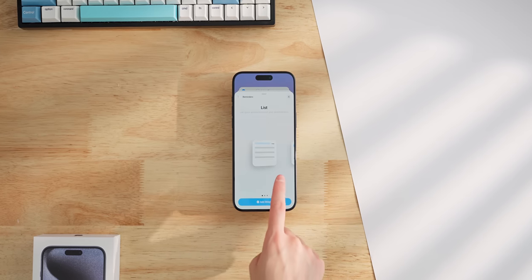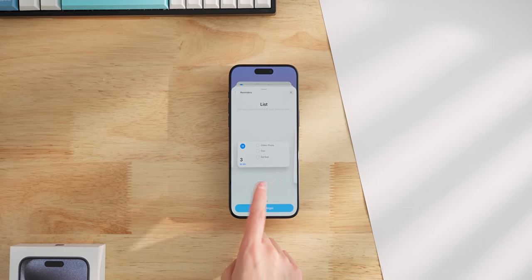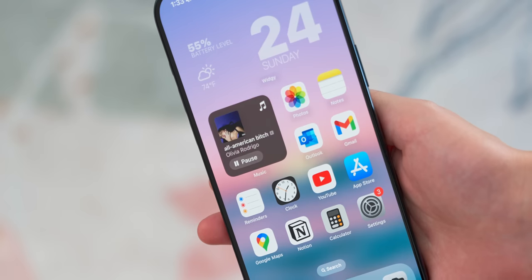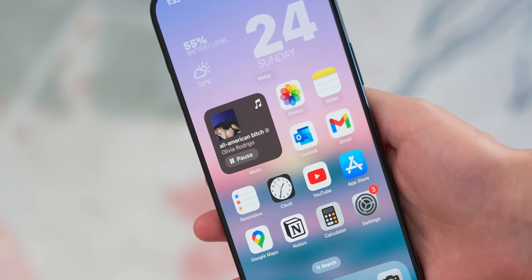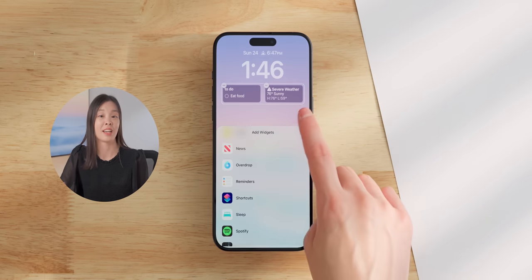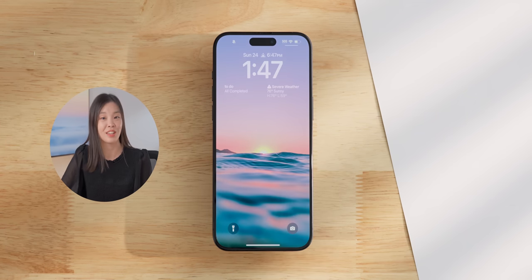Interactive widgets are also super useful. It's one of my favorite features on Android, and now finally it's on iPhone as well. Here's the reminders widget, and I can check things off right on my home screen. The Apple Music widget now also lets you pause music directly. And not just the home screen — lock screen widgets can now be interactive as well, so I can actually check things off my list right from there. It's so convenient.